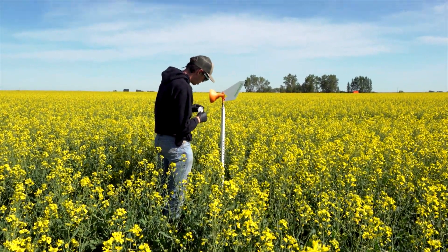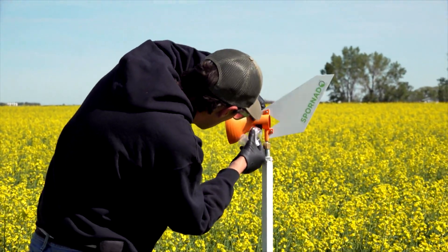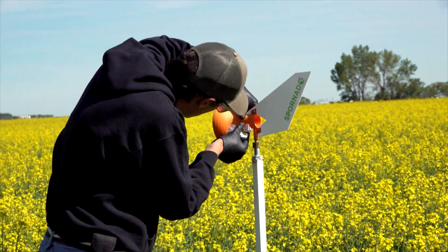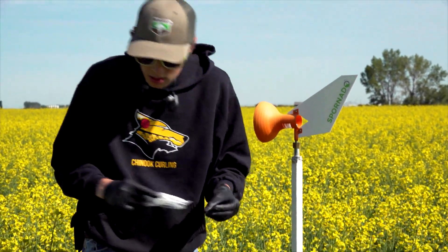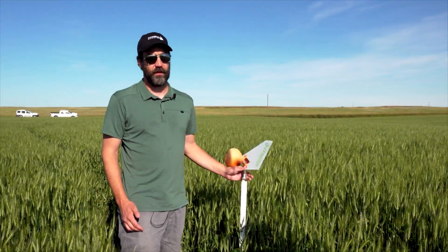With that one-day turnaround, it's something that producers may be able to use to make decisions on application of fungicide. A lot of times fungicide is applied prophylactically — it's sort of a preventative, it's part of the system — but this might be something that helps us make better decisions.